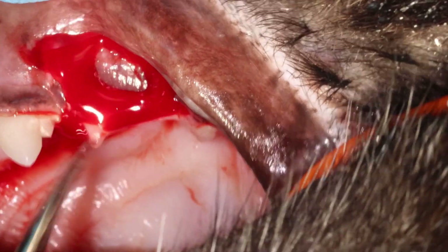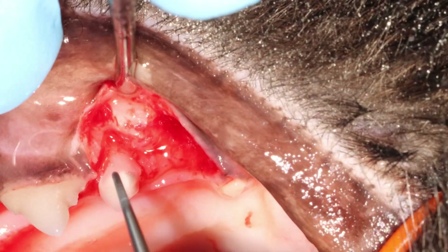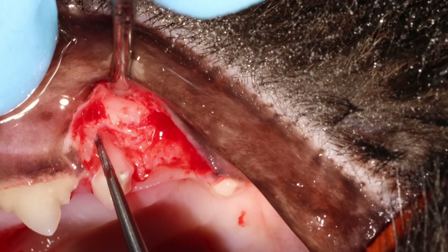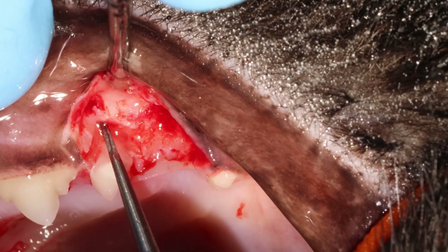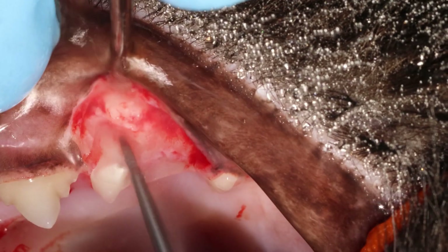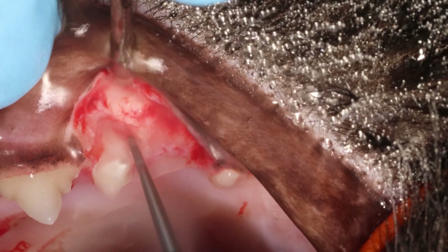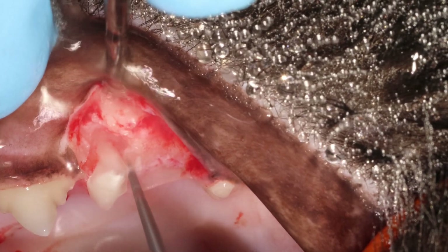Keep the pressure for a few minutes and it should stop. Now I wasn't quite happy with the mobility, so I wanted to just remove a little bit more bone. Again I'm going in with that root tip burr, which is so tiny it can easily go in these tiny places.